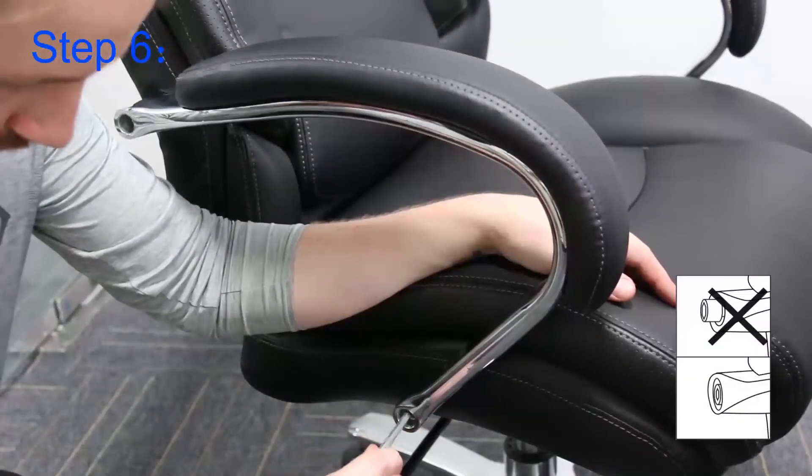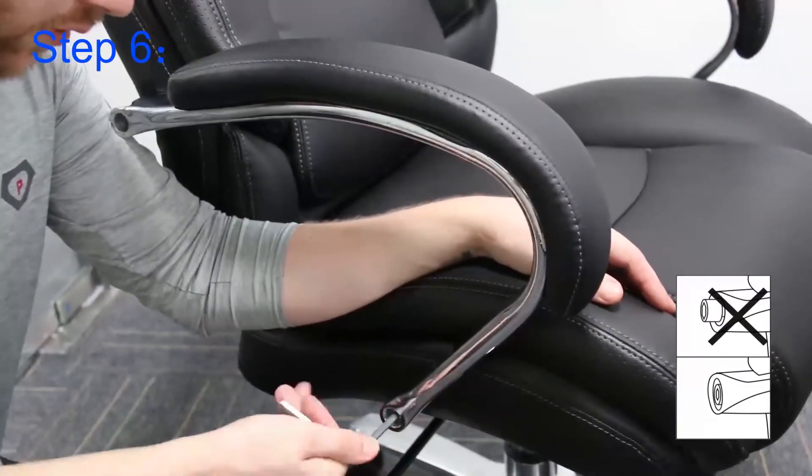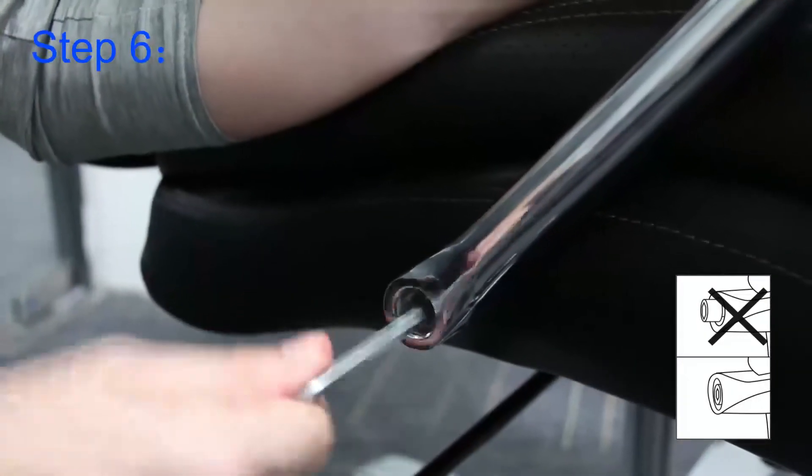For step six, I move back to the armrests and tighten these up fully to 100%, being careful not to round or over-tighten the bolts.